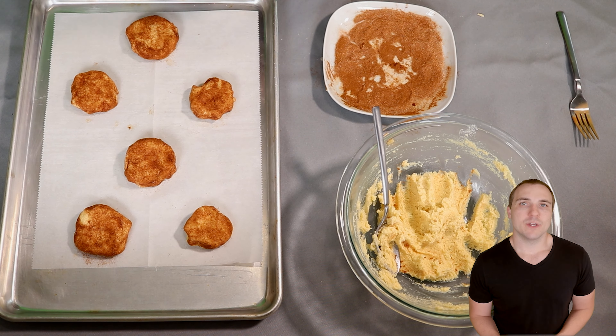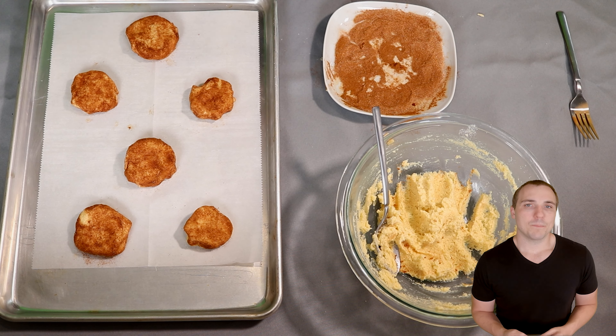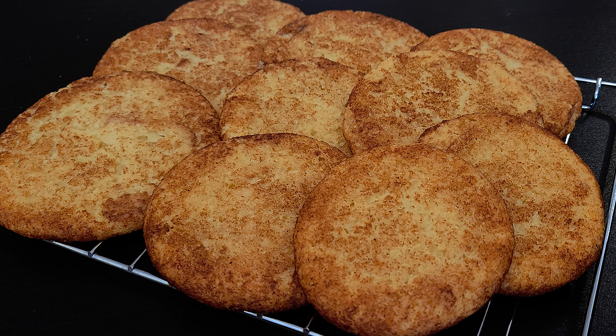Once your cookies are ready, put them in a 350 degree Fahrenheit oven — about 175 degrees Celsius — for between 12 and 14 minutes. You do not want to overcook these. Right when you see the edges starting to get a little golden brown, go ahead and pull them out. Then wait for them to become completely cool before moving them. When keto baked goods are warm they're very brittle and fall apart, but once they cool down they're a lot more stable.